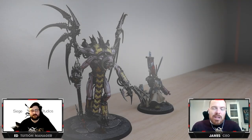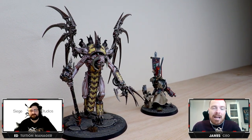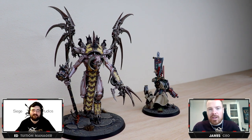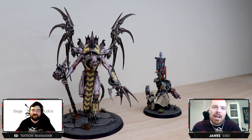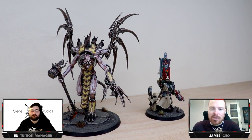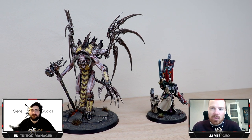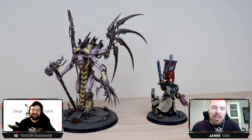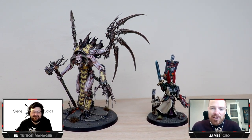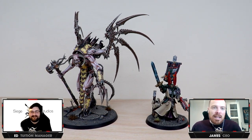Hi guys, hope you're well and welcome to today's episode. We've got an awesome selection of miniatures for you to have a look at. First things first, a huge thank you to Games Workshop for sending us the Wrath of the Soulforge King box — what a mighty box. It contains a whole host of awesome models. Really, really good set of miniatures in this box.